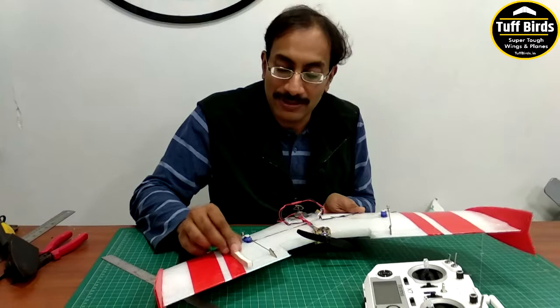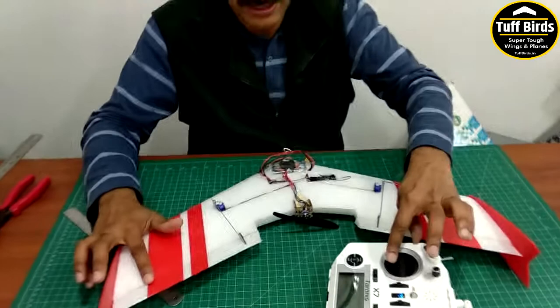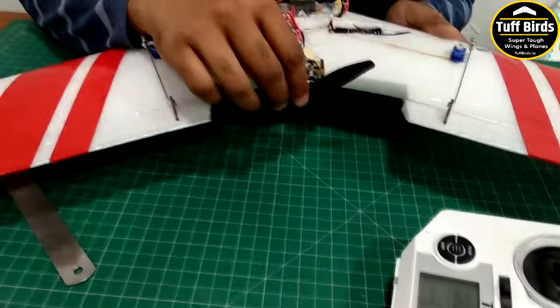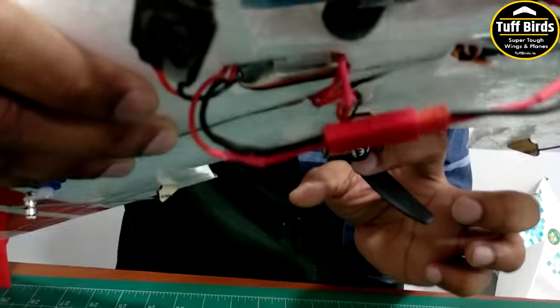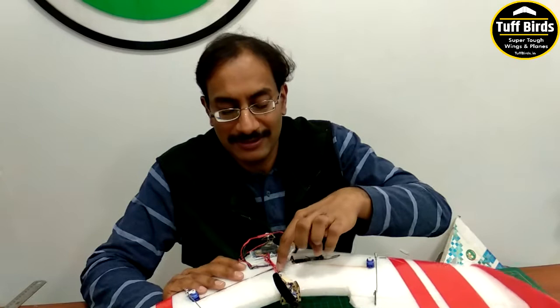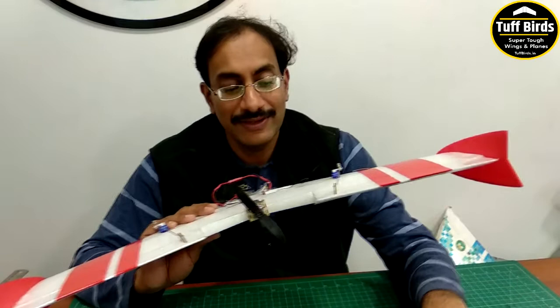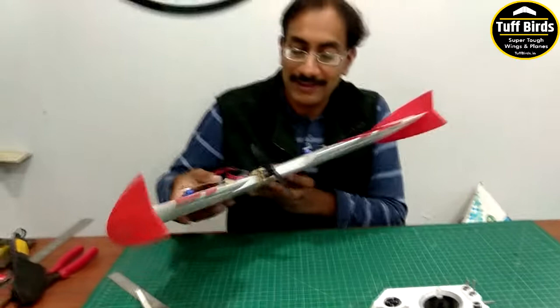Check your throws, check your CG, check that the linkages are tight with no slop, and ensure both elevons move symmetrically up and down, left and right. Also make sure the prop is mounted properly — the writing on the prop faces the nose of the plane. Even though the motor is mounted backwards, the prop must face forward. Swap the motor wires as needed to get the correct motor rotation so that thrust goes toward the front.